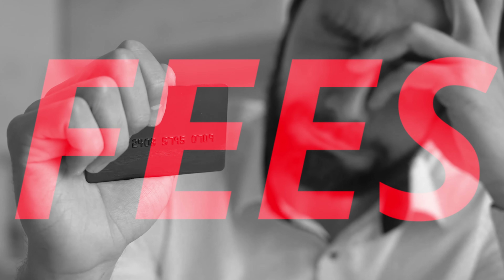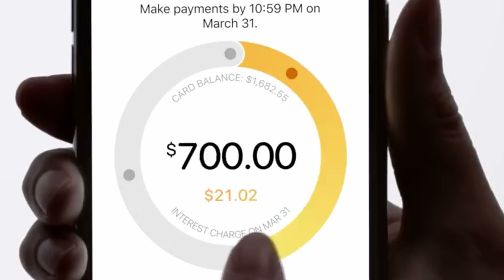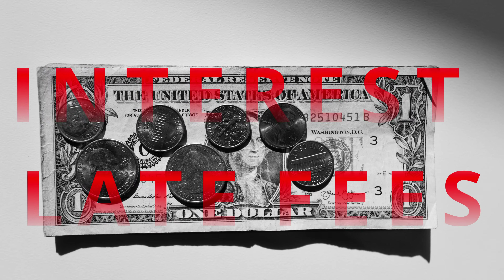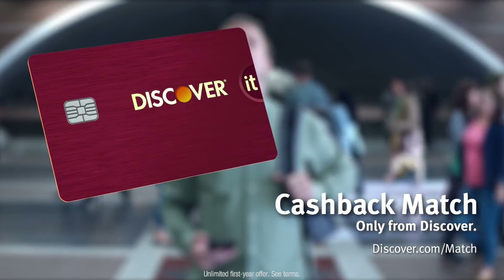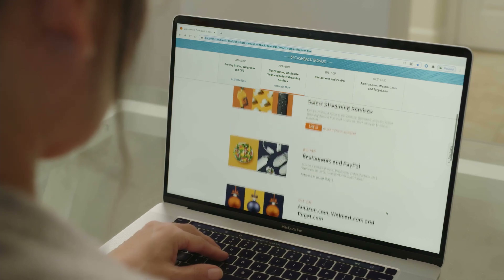There is no annual fee. Other cards in this category can have a $40 to $100 annual fee, which gives you more money to use towards paying that statement balance each month so you can avoid paying interest and late fees. There is a really great chance that you will be approved for the standard unsecured Discover It card after eight months of responsible usage, which comes with better rewards and higher limits.